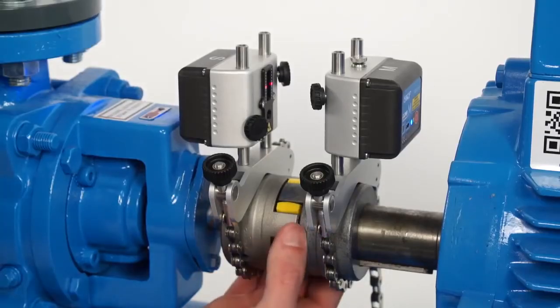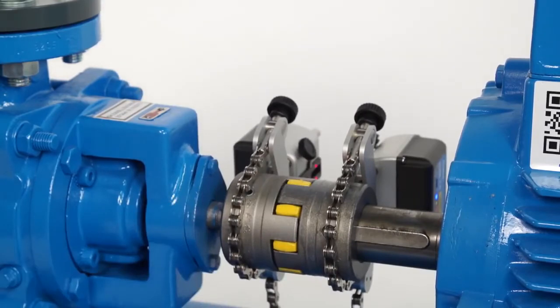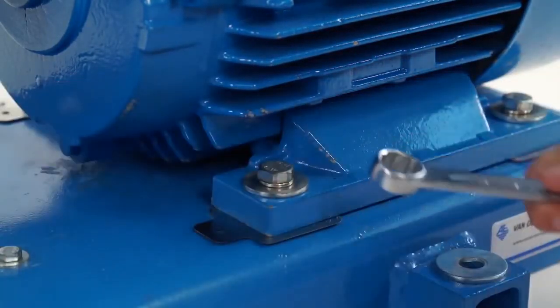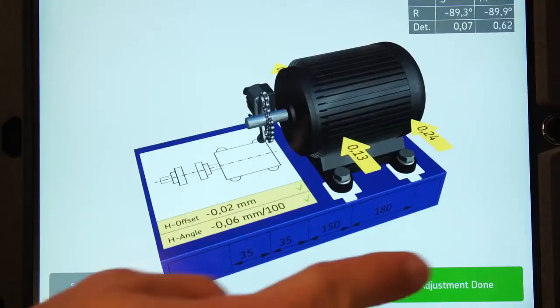Tap Shimming Done. Move the measuring units to a horizontal 3 o'clock position, or 9 o'clock if necessary. Move the movable machine towards the direction shown by the arrows. When the alignment is within tolerance, two green tick marks appear. Tighten the bolts. Tap Adjustment Done.